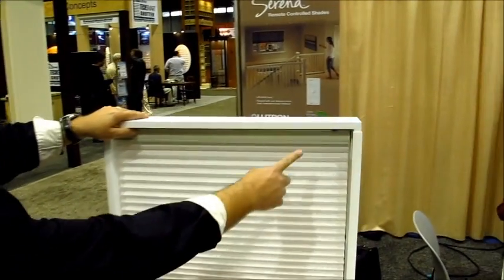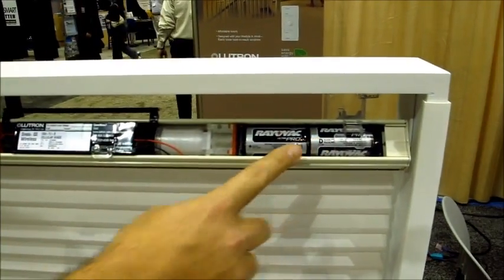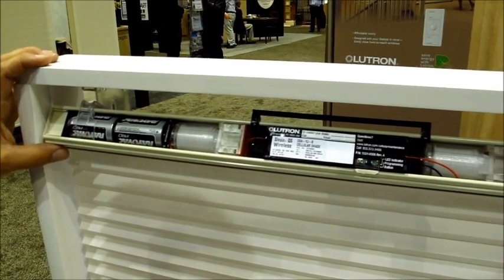To change the batteries, it has little tabs underneath — you just press the head in and pop, there you go. You've got your motor system in here and your batteries. D-cell batteries you can buy at any store, very cheap to replace, and you get about a three to five year battery life out of these systems.